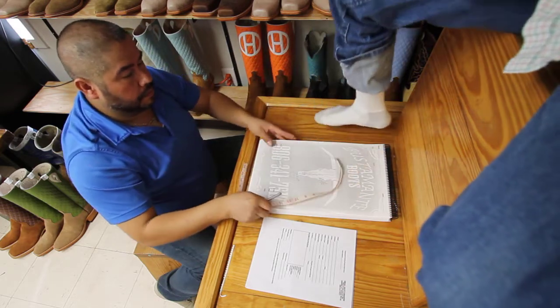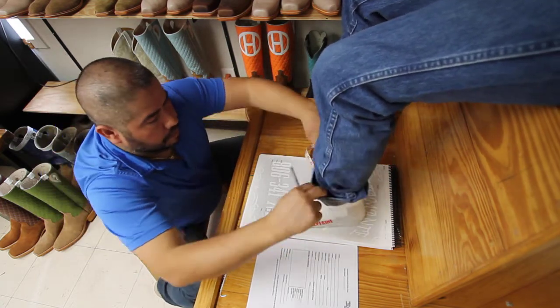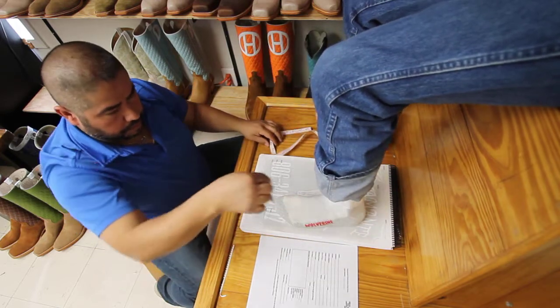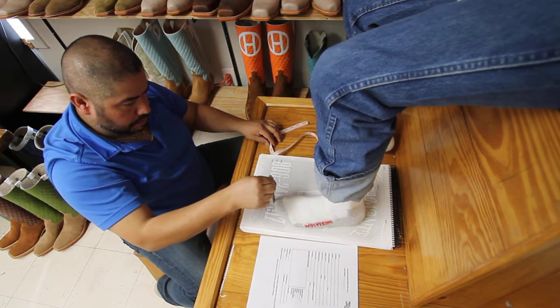Then you'll repeat with the other foot. Use another piece of paper if you don't have a large enough piece. You'll trace again the same way as the first time, with a pen straight up and down all the way around.